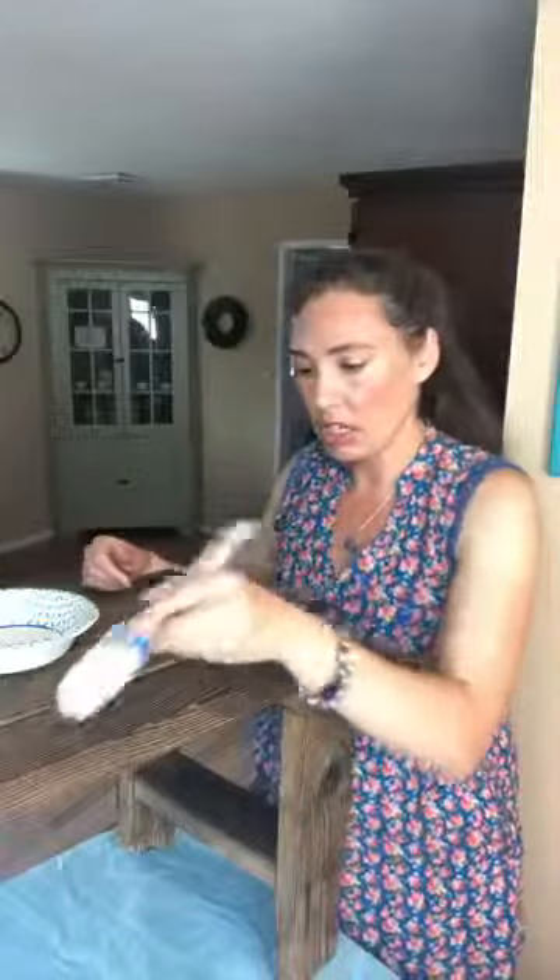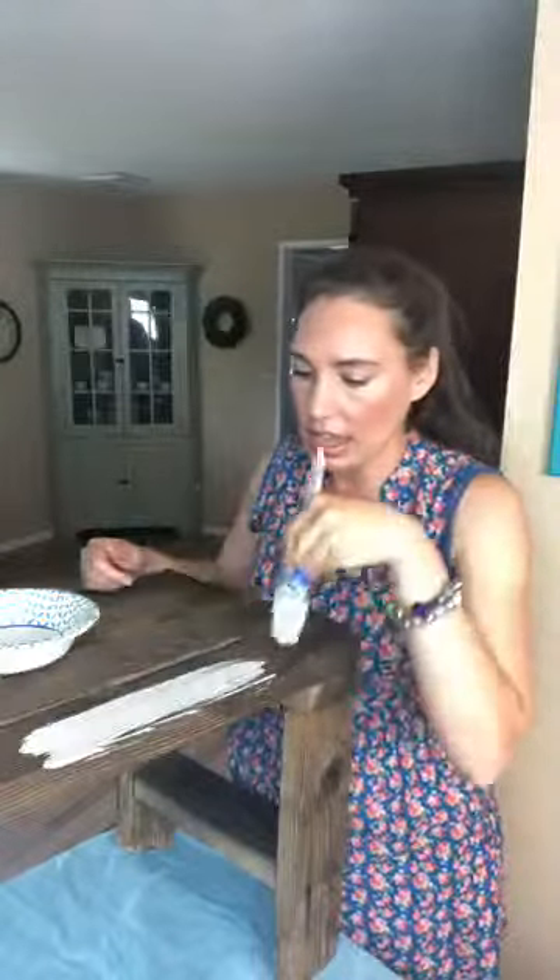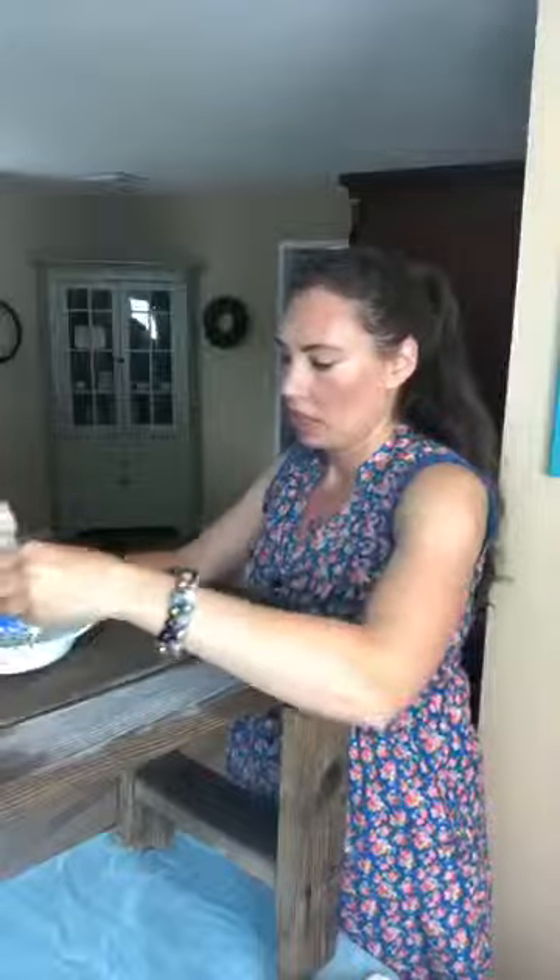We're going to go through the test process. I've mixed up some Worn White and some water — about two tablespoons of Shabby Paints and about four tablespoons of water — and now I'm just going to go ahead and test my mixture. That's too thick for me, I want a little bit more of a wash, so I'm going to add just a tiny bit more water — about two more tablespoons — and mix it up again.